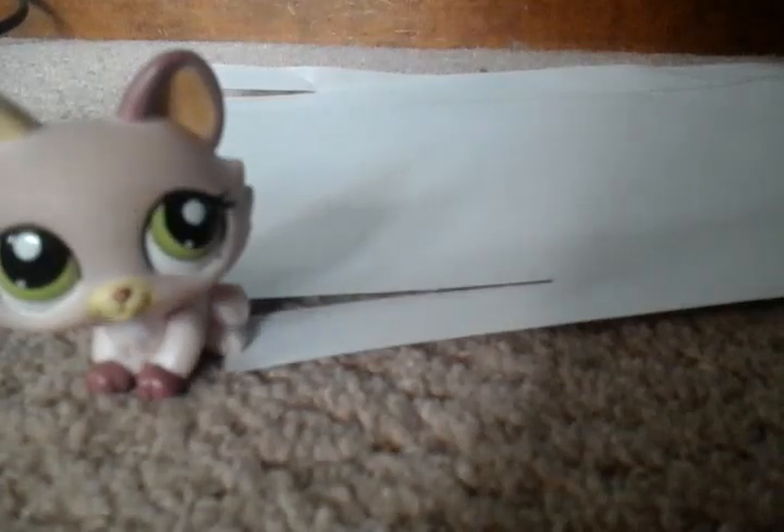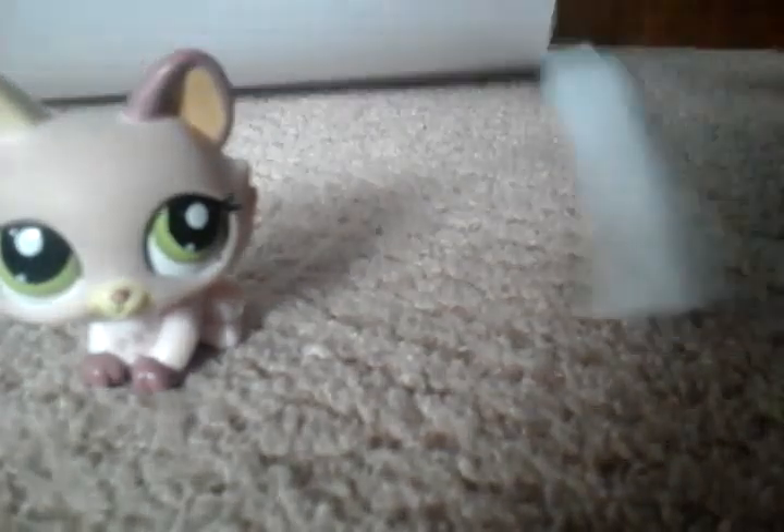So obviously you'll have to continue cutting. Try to be more neat at this than me — as you can see it's very uneven. It is very uneven, but anyway.